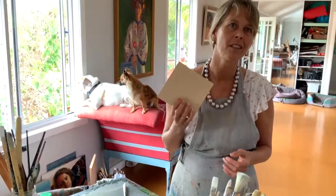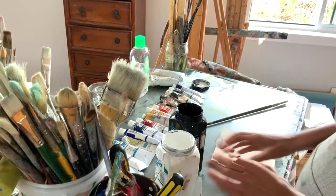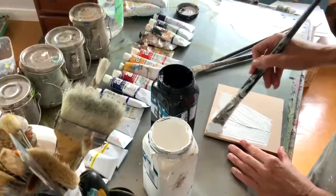One way to stop them from warping is to prime both sides of the actual board. Here I've got two different gessos — a white one and a black one. Sometimes it's really nice to prime it black and it can go straight black, but for most people you'll be doing a white canvas.